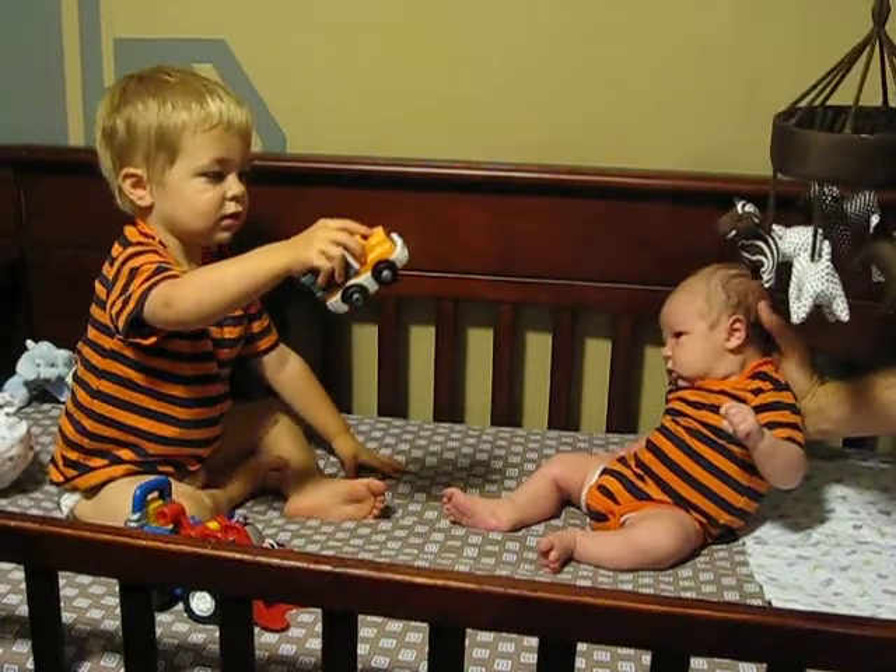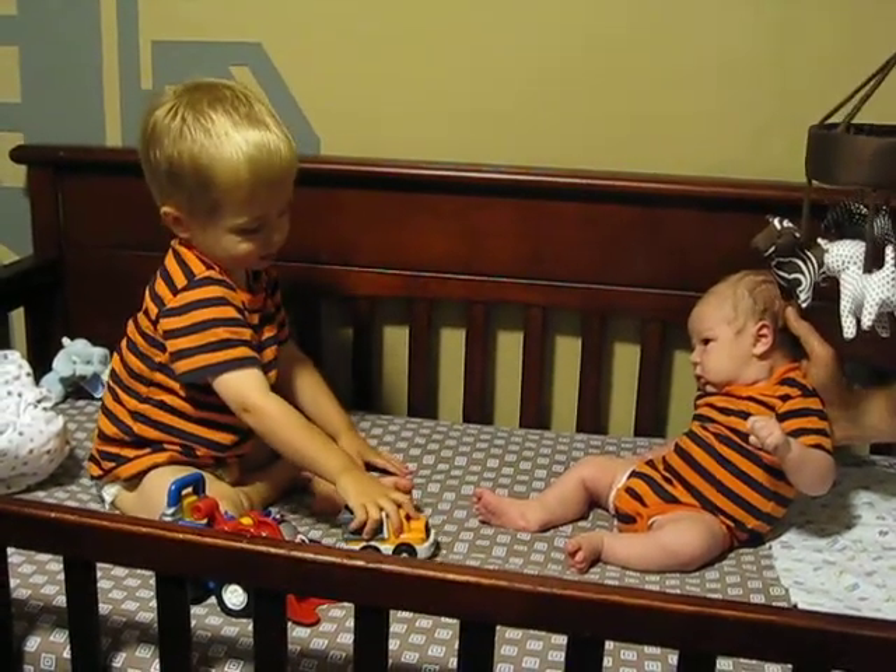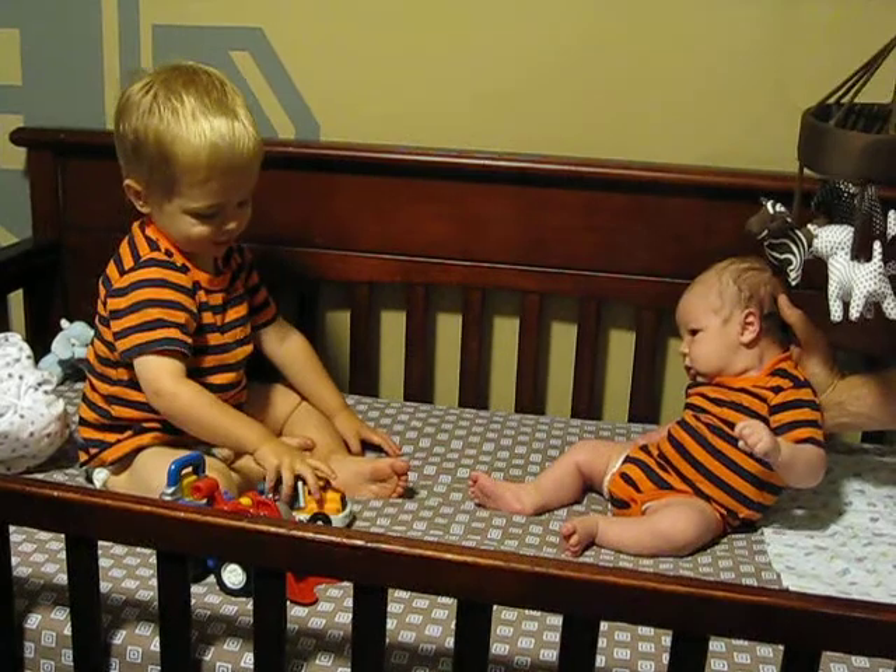What sound does it make when it backs up? What sound does it make when it goes backwards? Beep, beep, beep, beep, beep.